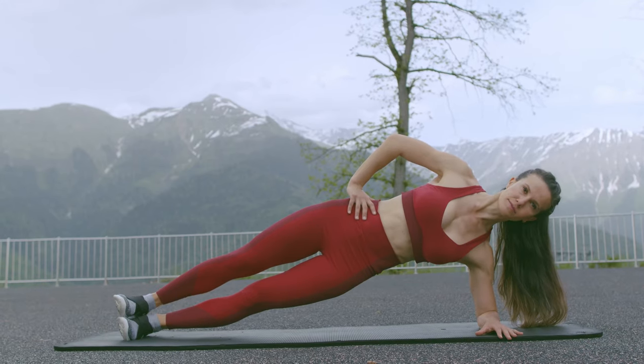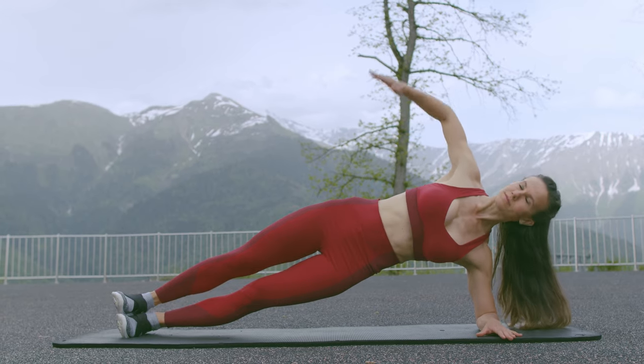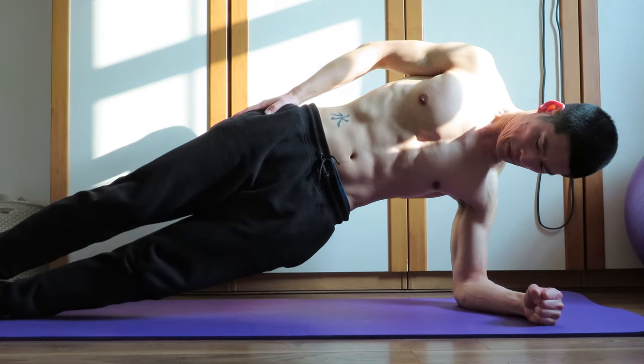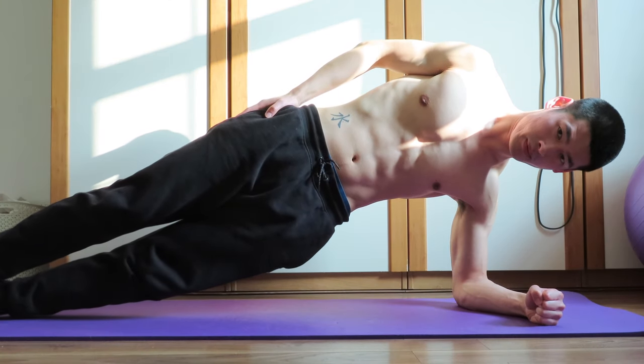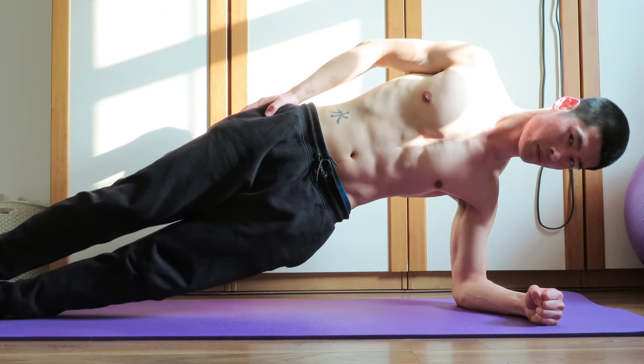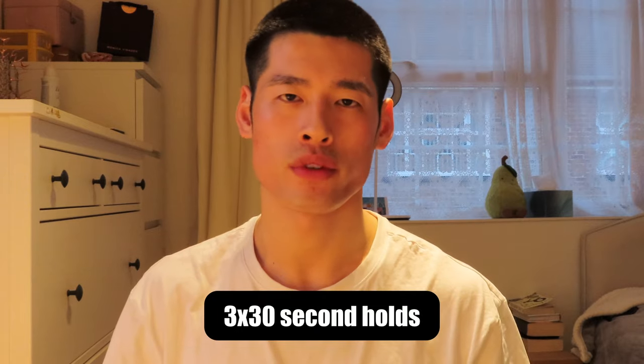The next exercise is quite similar — it's called a side plank. This is a great exercise for working your obliques and transverse abdominus. To perform a side plank, you want to adopt the position shown in the video, squeeze your core, keep your legs and your bottom off the floor with your elbow propping you up. Do it on both sides — 30 second holds, two to three times a week.